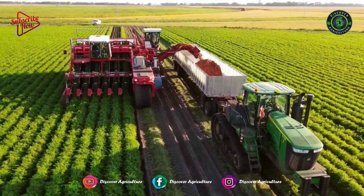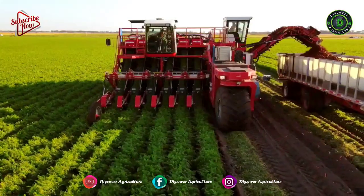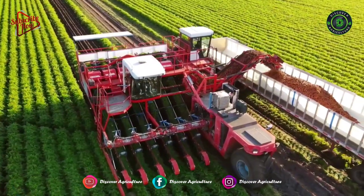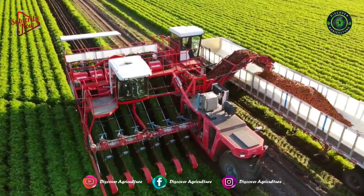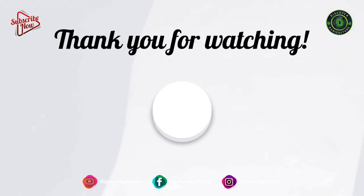If you have any ideas, suggestions, or queries, you can leave your comment below. Hope you liked this video. Share this video with all your friends and don't forget to subscribe to the Discover Agriculture channel. Thank you for watching. Have a nice day.